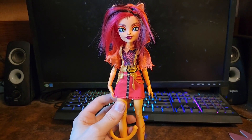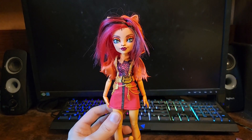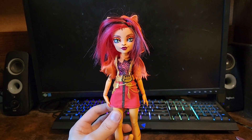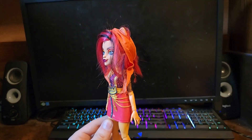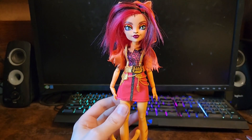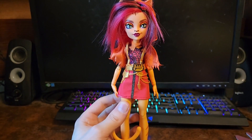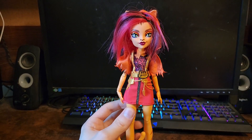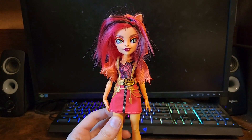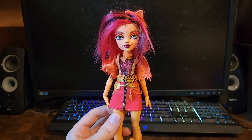I picked this up at Target and I've seen it at Walmart as well. It is a $30 set and I recommend it if you're a Toralei fan like me. Aside from her regular G3 doll, this is the only other Toralei I've actually seen and at least that I actually own. I'm very happy to have another one of her. But that's going to do it — if you like this kind of content, feel free to subscribe. Thank you for watching, and goodbye.